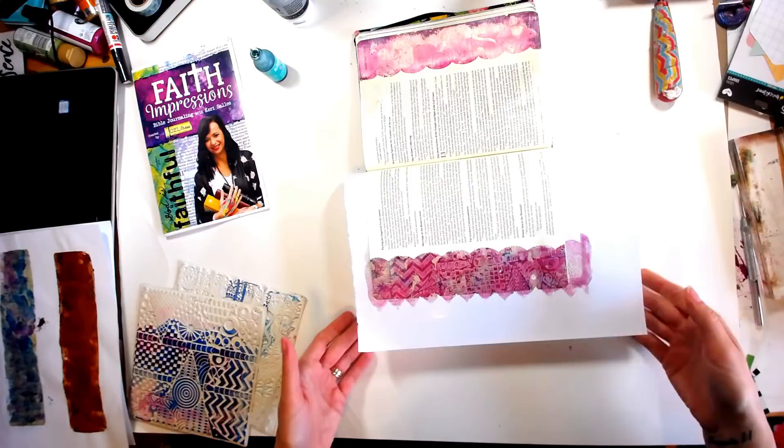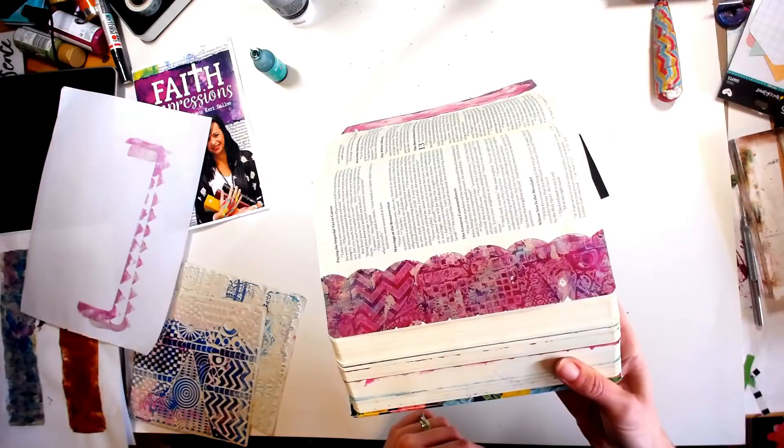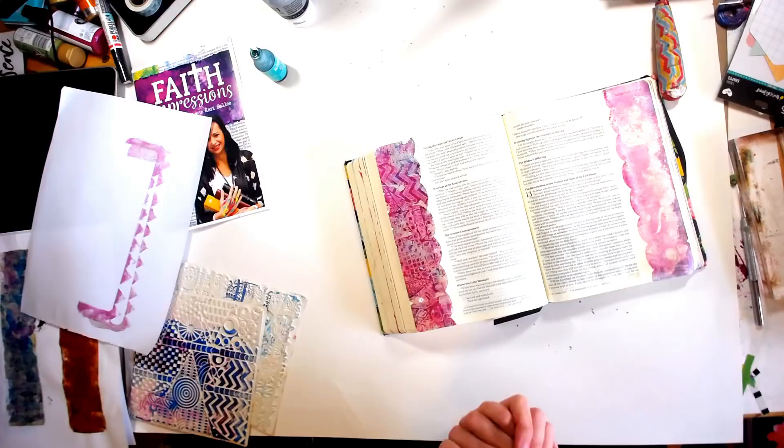You can see — let me take this off so you can see it a little bit better — we've got texture, we've got shine, we've got color. And we did it all in about five minutes. I'm going to finish this up, add some words and stuff to it, and I will show you the finished product in some still shots at the end.